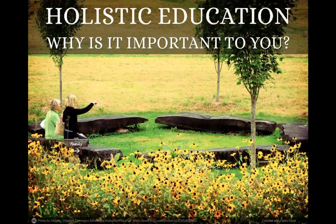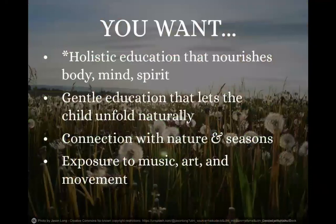Think about what is really important to you about this holistic education. Why do you want this for your child? There may be a whole bunch of different reasons, and here are some of the main ones I've received back in surveys from my community. You really want a holistic education that nourishes your child's body, mind, and spirit. You want a gentle education that lets your child unfold naturally — no pushing, really just lets them be a child.